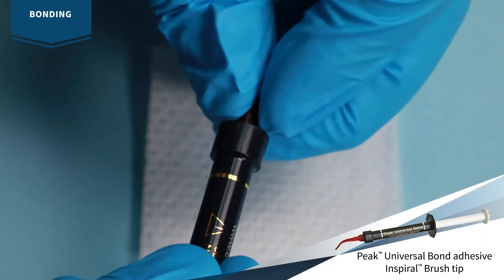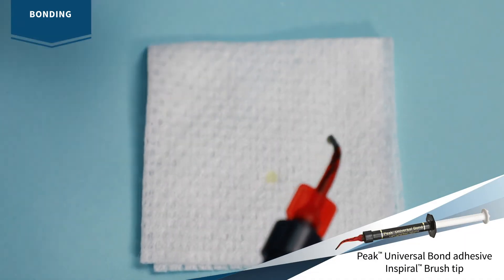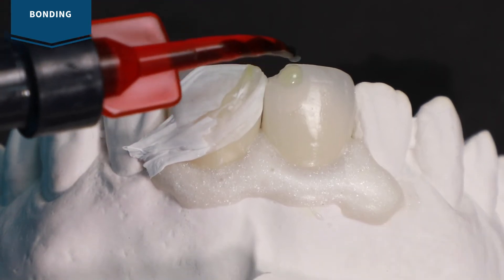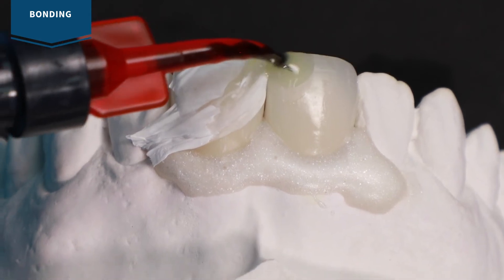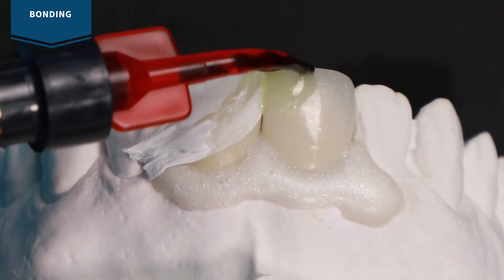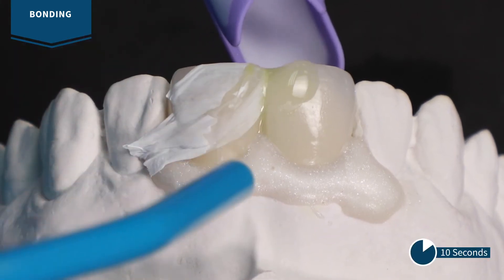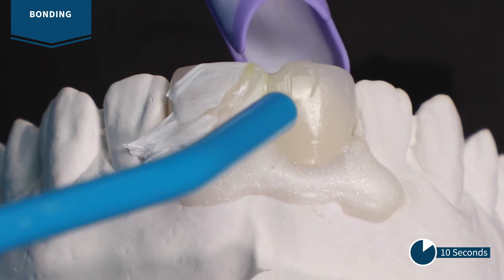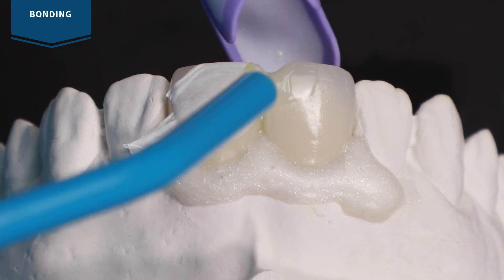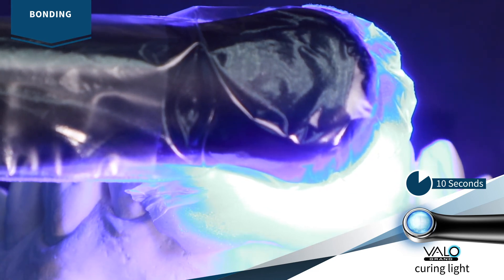Attach the Inspiral brush tip to Peak universal bond adhesive. Verify flow and consistency before applying. Apply Peak universal bond adhesive, painting it onto the porcelain, enamel, and metal. Scrub into dentin. Air thin for 10 seconds using quarter to half air pressure. The prep should appear shiny. Light cure with Velo curing light for 10 seconds on standard power mode.